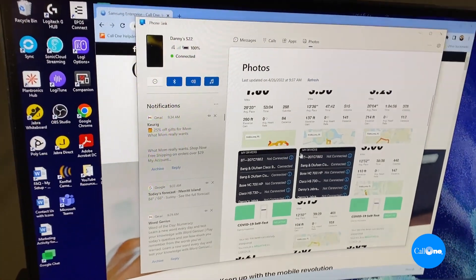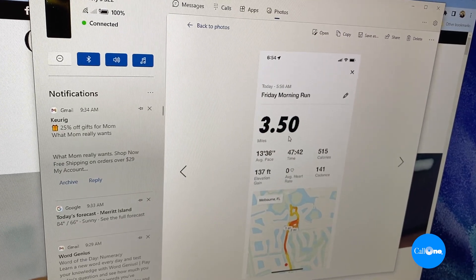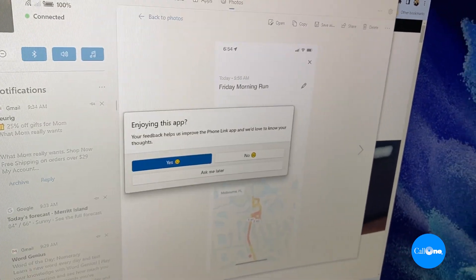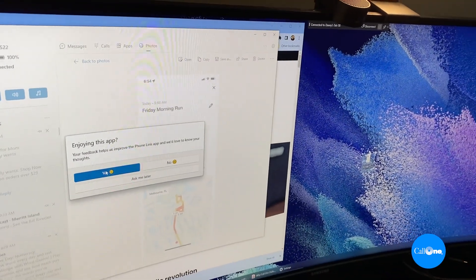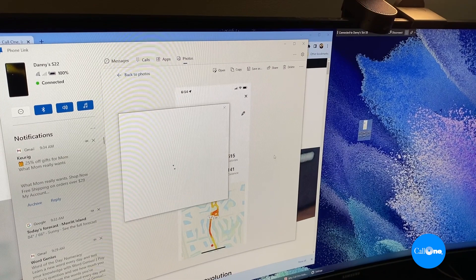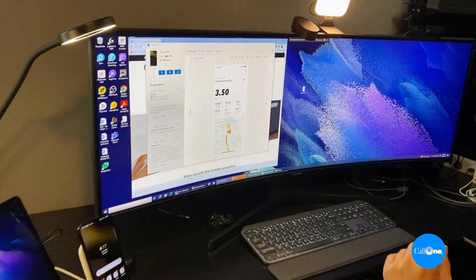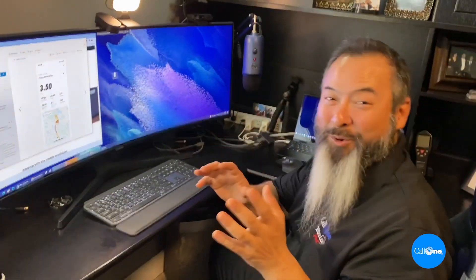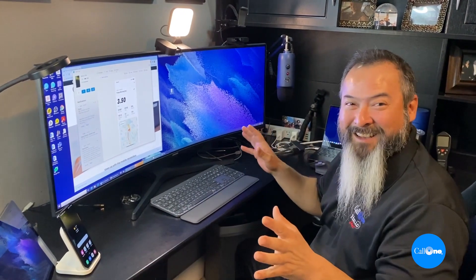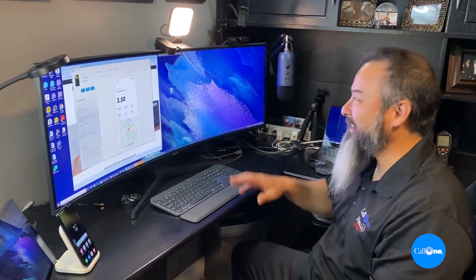Another really cool thing is photos. For example, I did a quick morning run and I can take a photo from my phone and just drop it right onto my laptop. That image from my phone is now on my computer — this is an extremely productive use case when you have the S22 and the Tab S8.